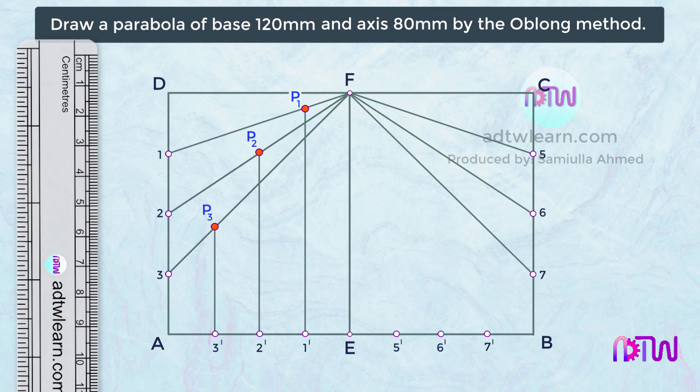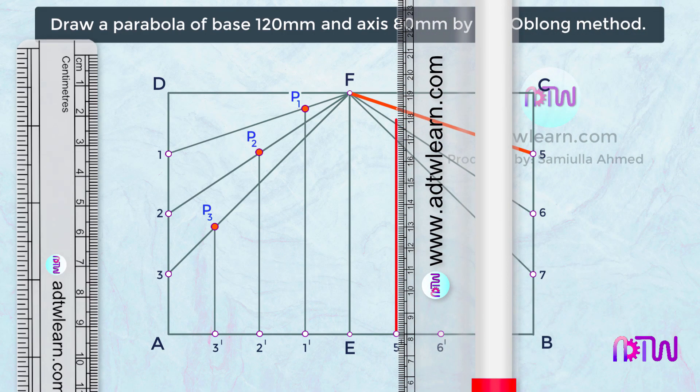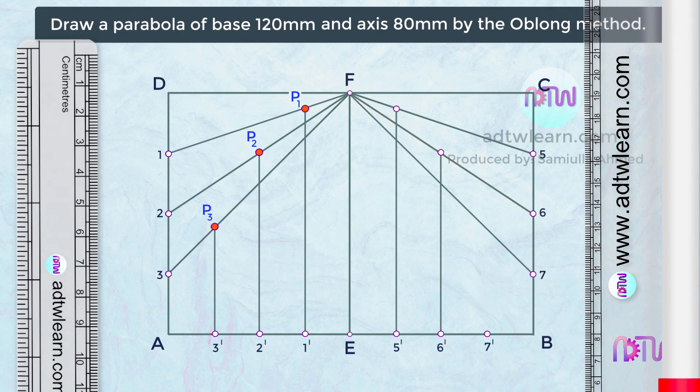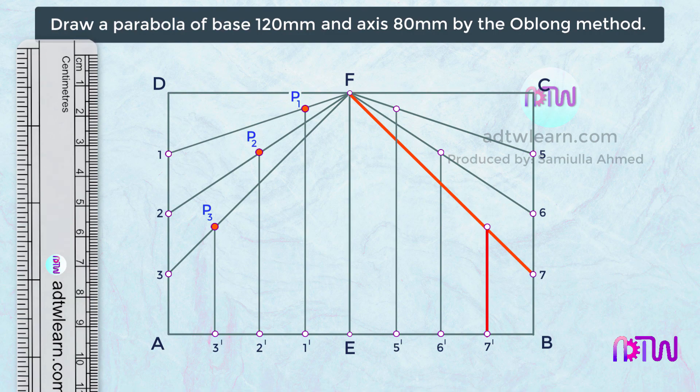Next, draw a line joining point 5 dash with inclined line 5F. Draw a line joining point 6 dash with inclined line 6F. At last, join point 7 dash to inclined line 7F. Mark these intersection points as P5, P6, and P7.